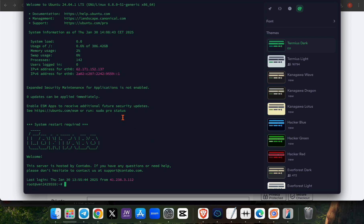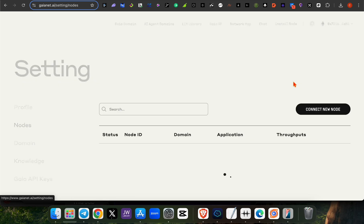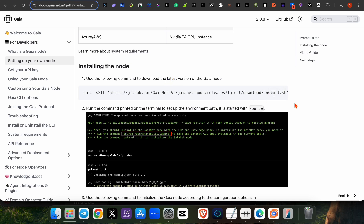Your API is now running in the Termius terminal. Go back to your account and navigate to the 'Node' section. Click on 'Install Node' — this will give you some commands. The commands are very simple: copy the first command and then go back to your Termius terminal.